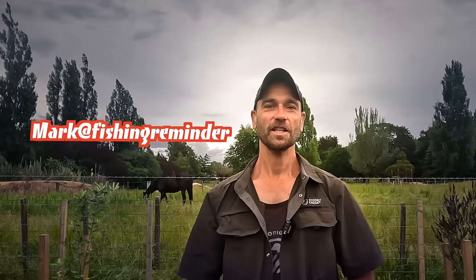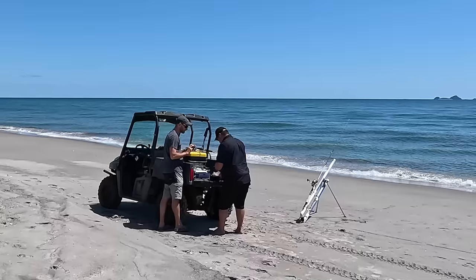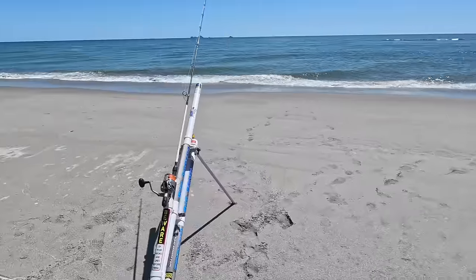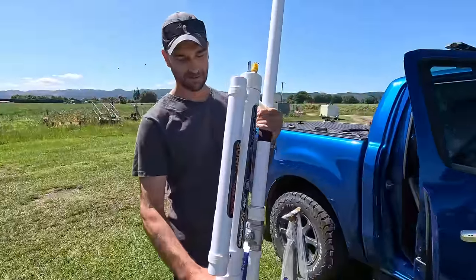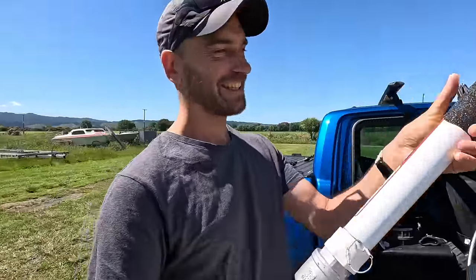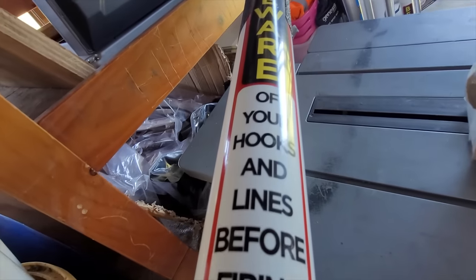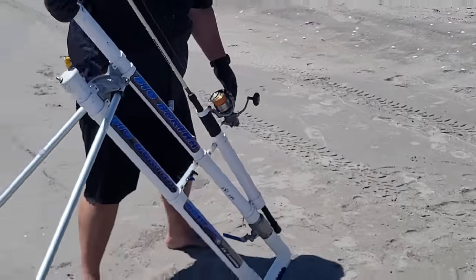Hey everybody, welcome back to our channel. Have you ever wondered how to launch your bait hundreds of meters out to sea? In today's video we're going to do just that. We blast our baits out into the ocean like never before. We will show you everything you need to know about bait cannons. First we have a look at how bait cannons are locally produced and then we head to the beach to fire away. Let's go!